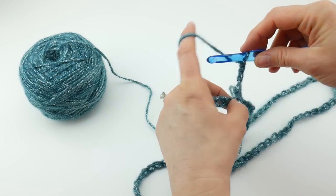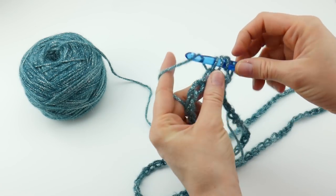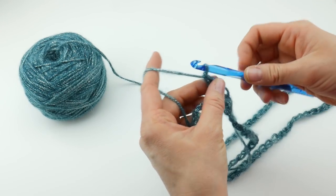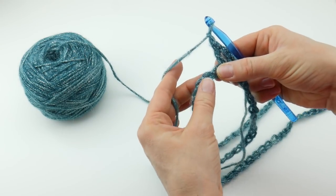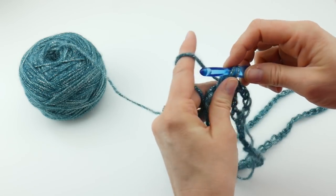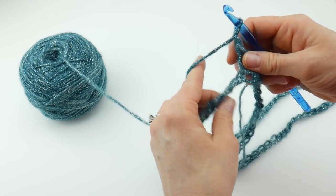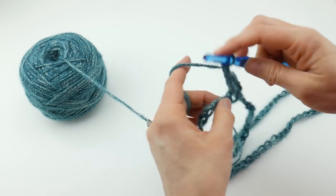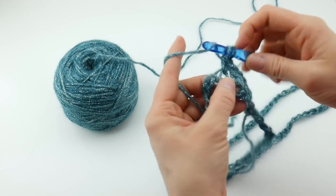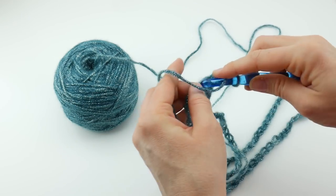If you've never made a double crochet: wrap yarn around hook, insert it right into the chain, bring up a loop, wrap yarn around hook, bring it through the first two loops on your hook, wrap yarn around hook, bring it through the last two loops on your hook — that's the double crochet. Then chain one, skip the next chain, and in the chain after that work a double crochet. So: double crochet, chain one, skip the next chain, double crochet in the chain after that. Just keep repeating this sequence.